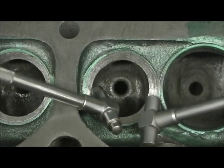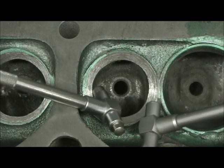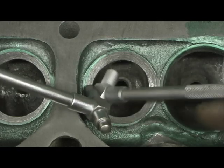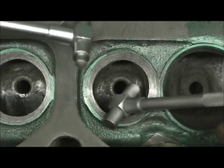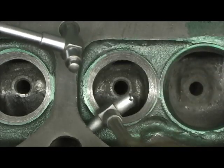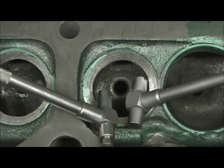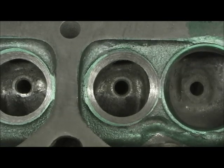Just think about that when you say let's put big valves in — go from 1.94 to 2.02, or 1.50 to 1.60. If you're not going to spend the money on at least a stage two — which is full porting of the bowls and cutting all that out — you might as well not even do it. You really need to go to stage three, which is porting the bowls, unshrouding the combustion chambers, and putting about two inches in on a gasket match. Stage 3.5 is reshaping the guide and moving the pushrod bulge over.